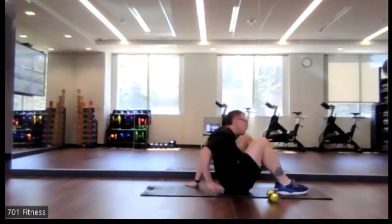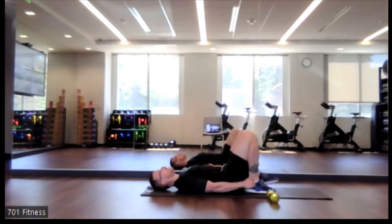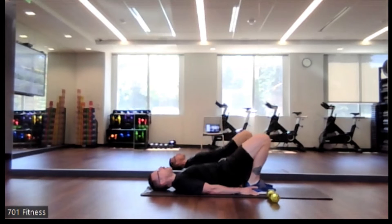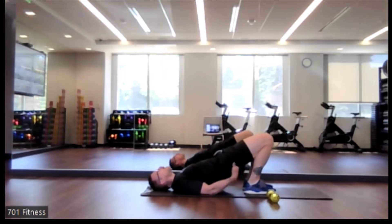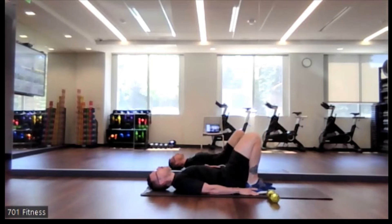We're going to lie on our back to work the low back portion. We're going to do our bridge. Draw those heels as close to your backside as possible. Push that hip up, bring it down, really focusing on squeezing through your glutes at the top — that way you feel it through your low back. There might be a little bit of pressure through the top of the leg, close to the knee.